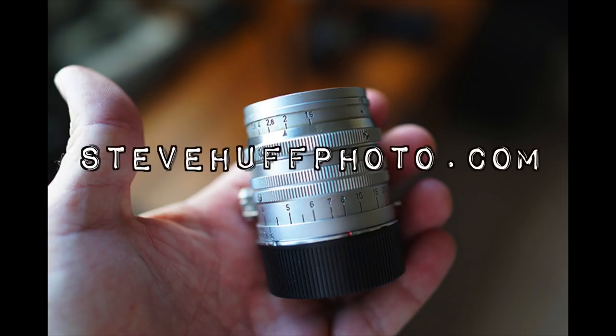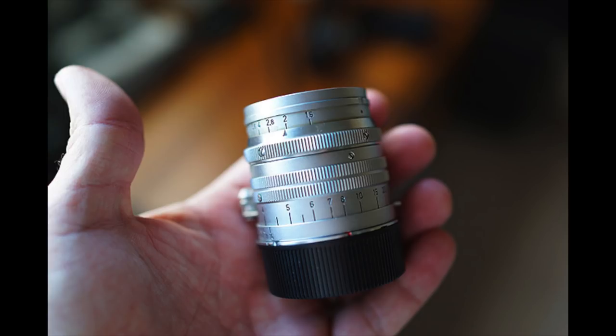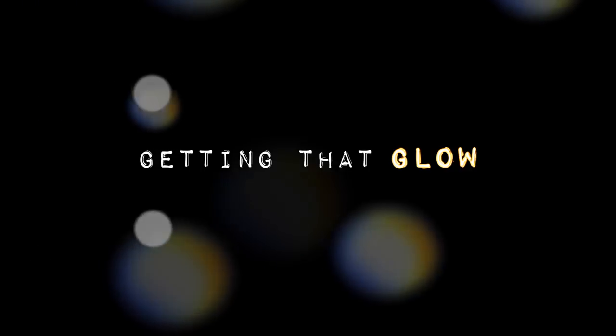Hello ladies and gentlemen, children of all ages, welcome once again to another look at an old vintage lens with plenty of character. Today I want to talk all about getting that glow. A lot of vintage lenses — you hear a lot of talk about glow in old lenses. Some people love them, some people hate them.